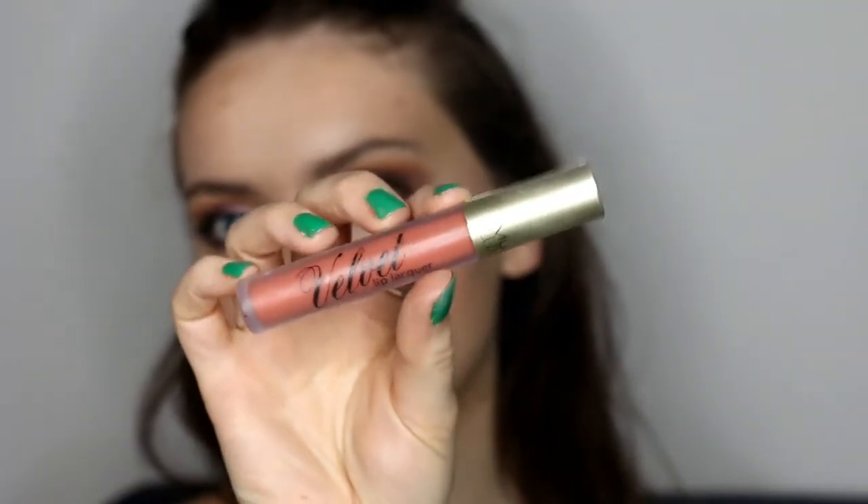Then going with my Freedom fixing spray to quickly set everything in place, then going with MUA Velvet Lip Lacquer — I can't remember the shade off the top of my head but I'll have it linked down below. I thought the colour paired perfectly with the look. That's the look complete — I really hope you enjoyed this. If you've tried the Glitter Eyes glitter, let me know your thoughts on it and what colours I should try next. Thank you for watching and I'll see you in my next video.